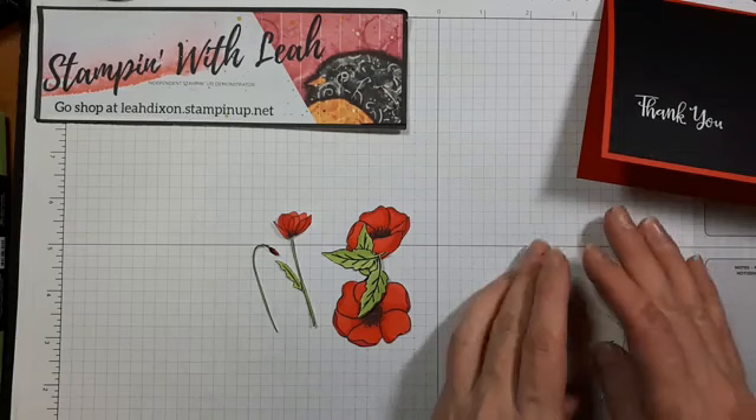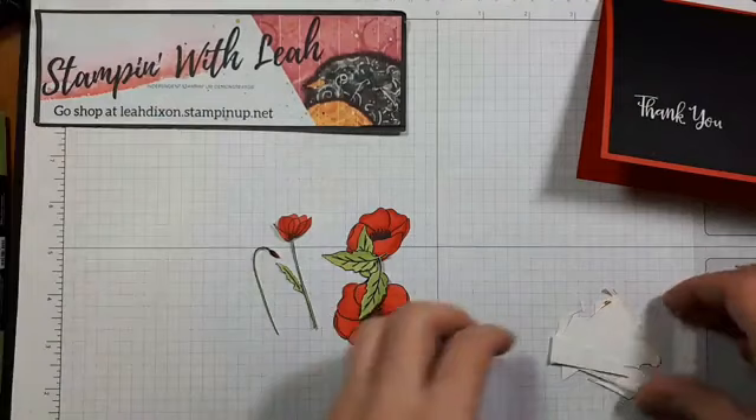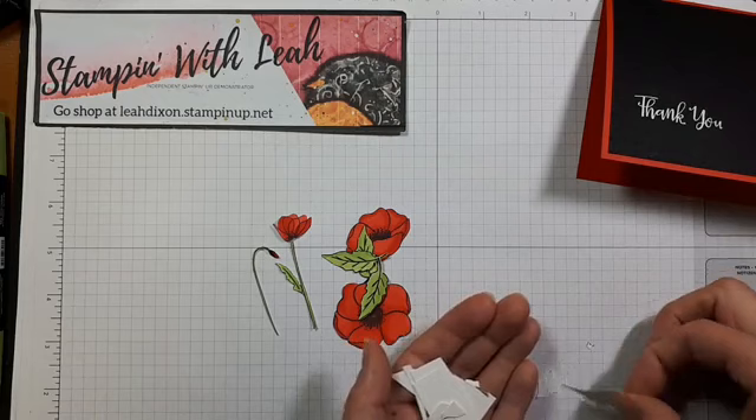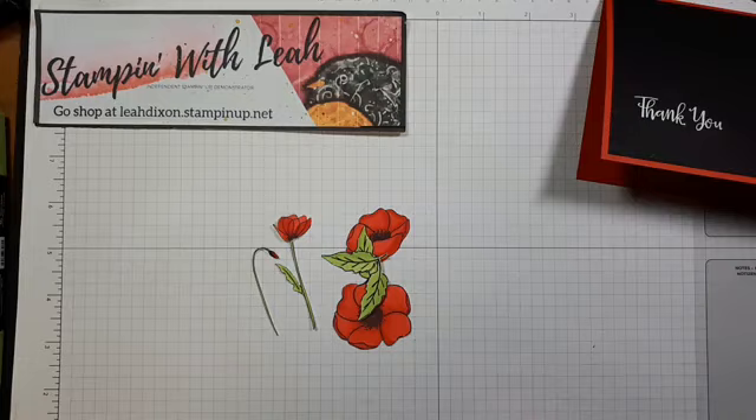That is a ton of fussy cut pieces — thanks for sticking around. Yes, those are Stampin' Up Snips. I got a whole bunch of pairs ages ago and recently got a new pair, and I love them. They stay sharp for so long — it's really ridiculous. I have a whole bunch of pairs because people always want to borrow my scissors — they're that good.